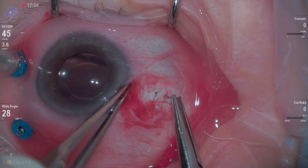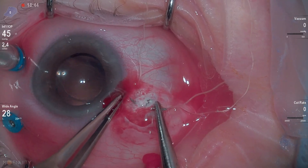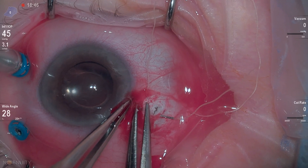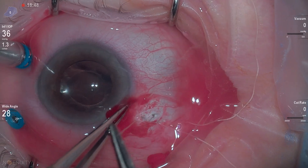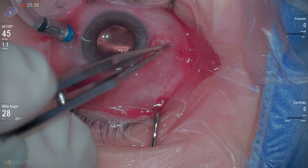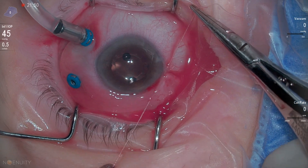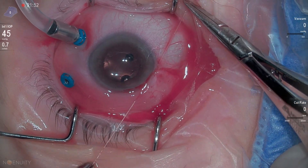Last but not least, we're closing up our sclerotomy and our conjunctiva as well. This really went well for this patient and they did very well. Do a good conjunctival closure — that's what your referring doctors are going to see. Thank you all for watching.